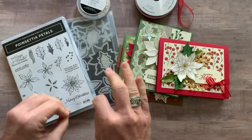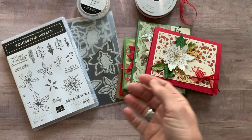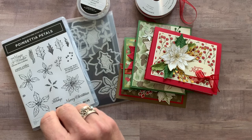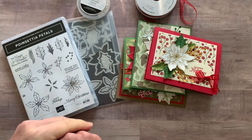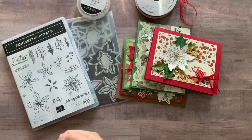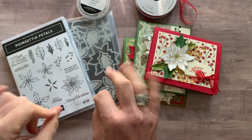Option number three is if you just want the tutorial that tells you how to put these cards together — you're going to do everything all by yourself, order everything on your own. Maybe you're a demonstrator, because you can get your discount. Option number three is $15 for the PDF tutorial. And actually, if you're in my downline — if you're an ink-spired stamper — you get my PDF tutorials for free every single month. All of my tutorials are on my blog at Gathering Ink with a K, GatheringInkspiration.com.